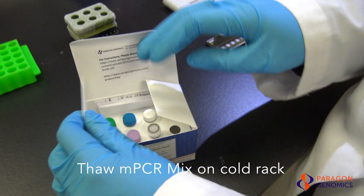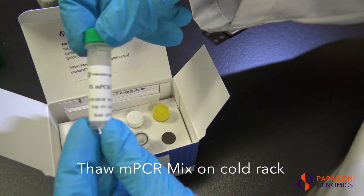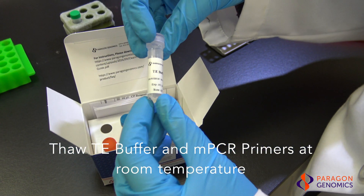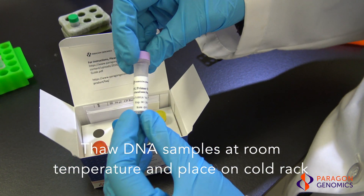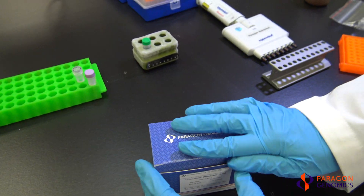To begin, take out the multiplex PCR mix from the box stored in the freezer and place it on ice or a cold rack. Thaw TE buffer and the multiplex PCR primers on benchtop at room temperature. Thaw DNA samples on a benchtop at room temperature and immediately place on ice or on cold rack once thawed.